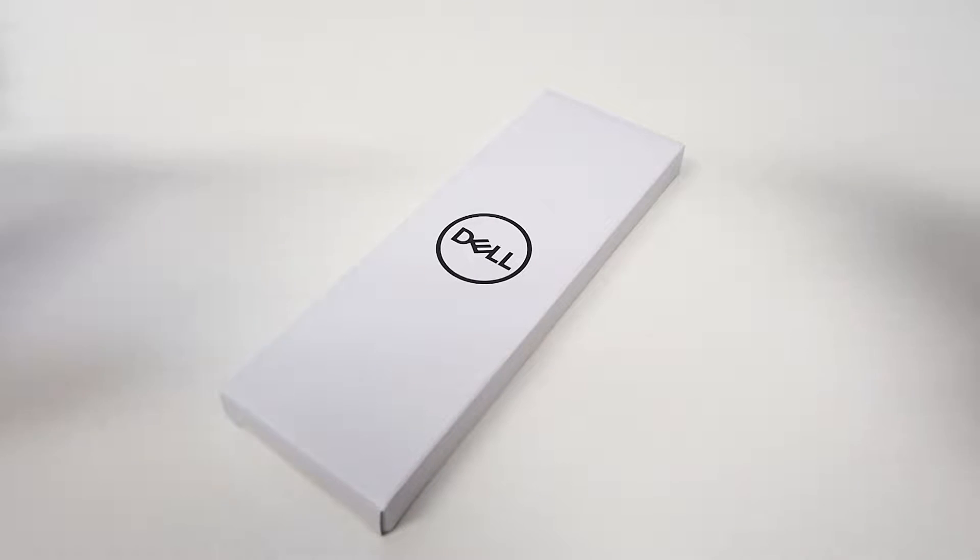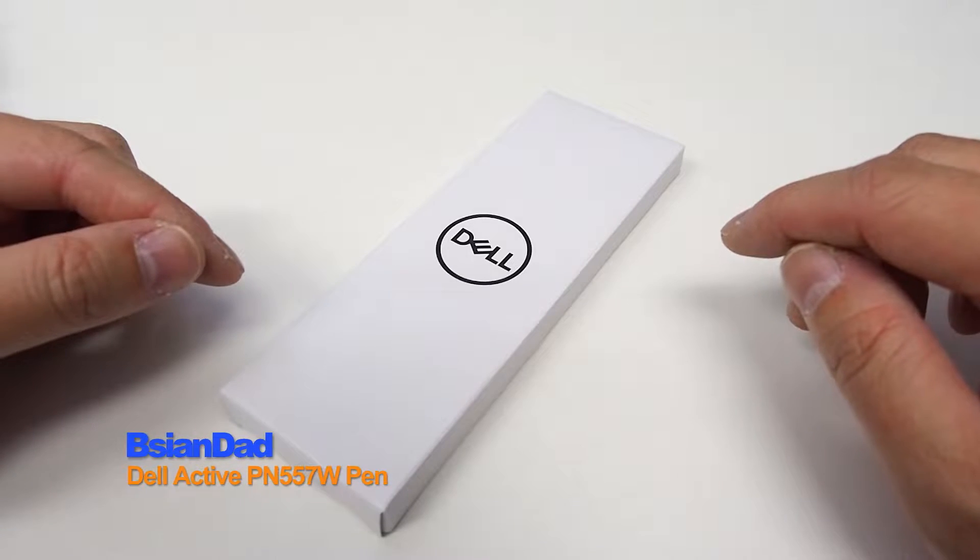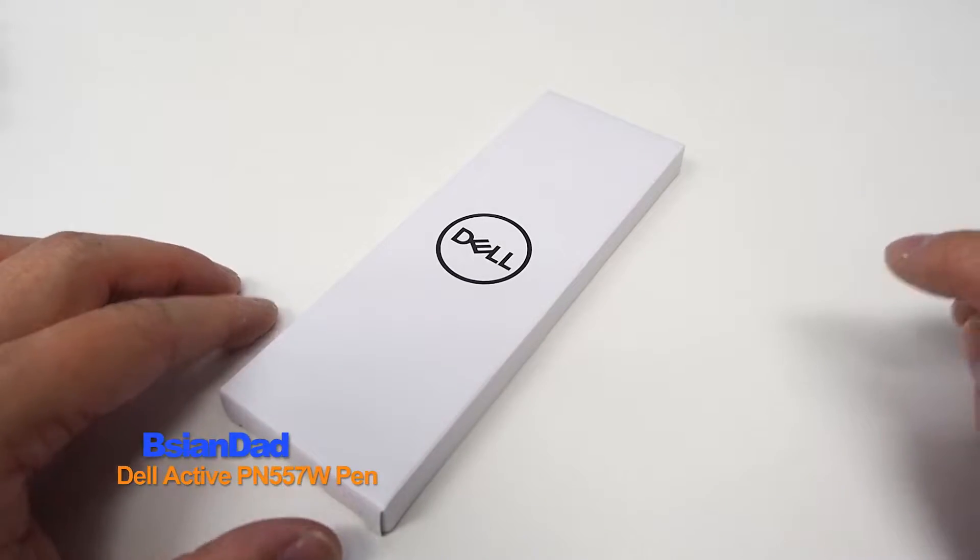G'day everyone, B.A. Jin Da here. We're going to do the unboxing of this Dell Active Pen PN557W. Now let's get on with the unboxing.